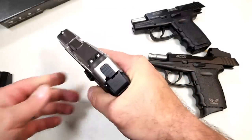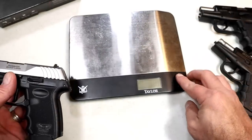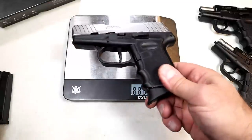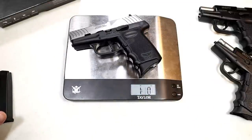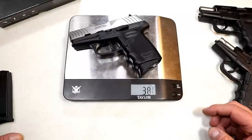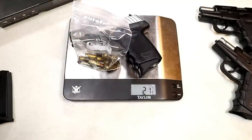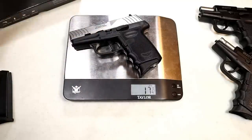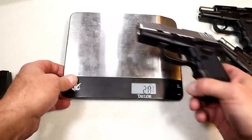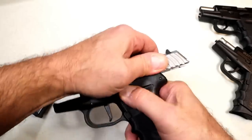This has the stainless slide; they also make it in a blued slide, but it is lightweight. Let's get it on the scale. An unloaded DVG1 weighs in at 1 pound 1.25 ounces, or 17.25 ounces. Here are 11 rounds; we'll put that on the scale — 21 and 7/8 ounces, so approximately 22 ounces loaded with 11 rounds.